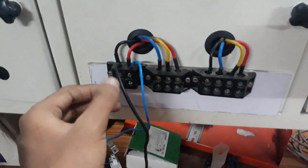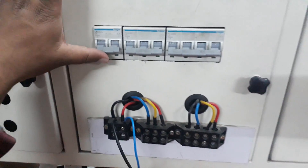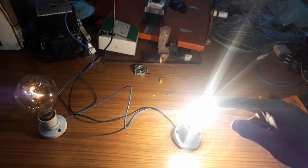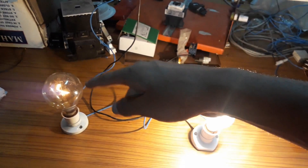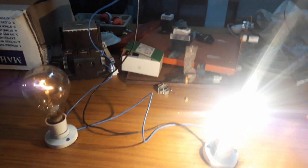The phase and neutral are connected to a 6 ampere MCB for protection. Let's switch it on and see the result. Here is the result: the 100 watt bulb glows more brightly than the 200 watt bulb. This is because the 100 watt bulb has more power dissipation than the 200 watt bulb. Let's see the theoretical calculation of why this happens.